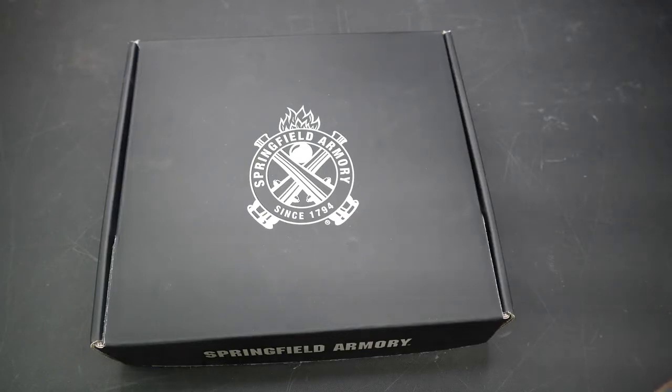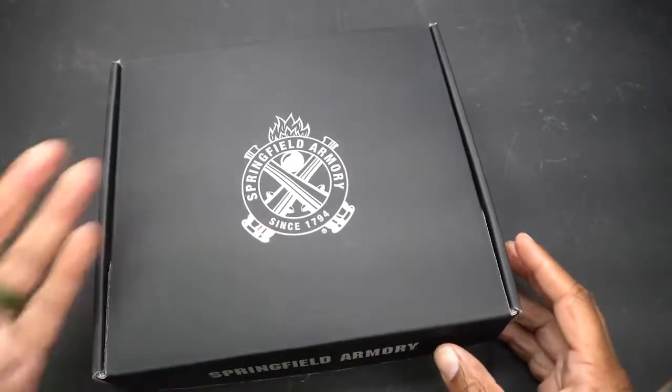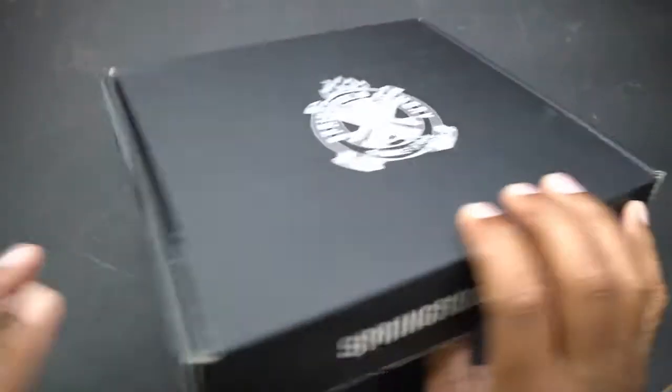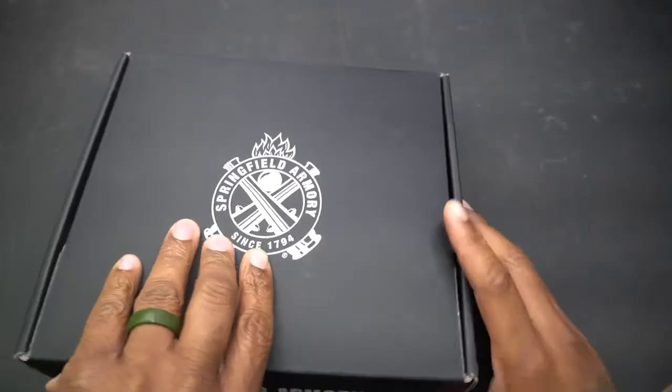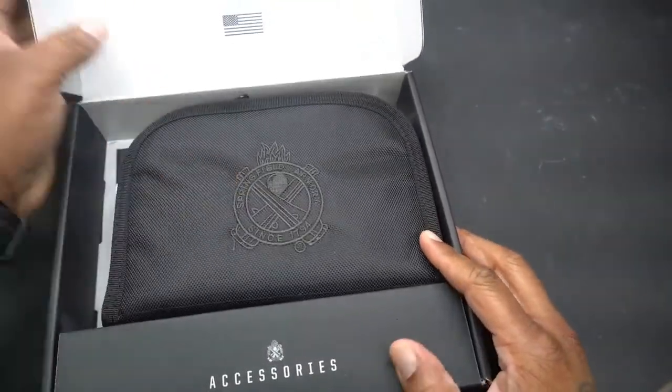Let's unbox this thing and I'll give y'all my initial thoughts about it. I told y'all I was getting this. Check out the box real quick — you see Springfield Armory on there. Not really too much to see after that.